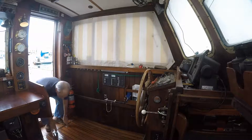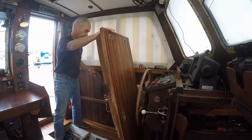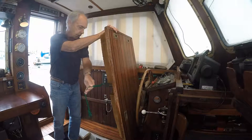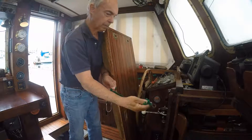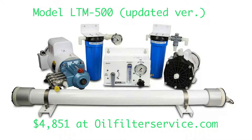Of course by today's standards, at 37 feet, we're considered a medium-small motor sailor, so I want to limit my commentary to this size vessel and not wade into the world of big boat systems. We went with a Village Marine LTM 500.